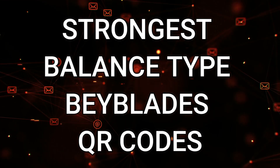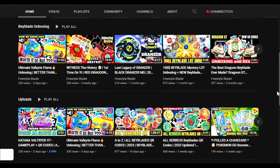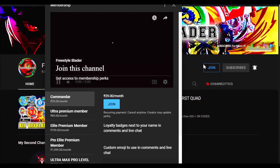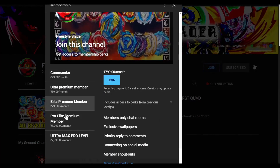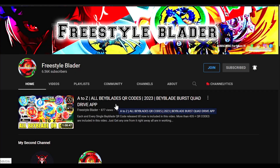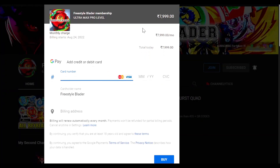Before starting, make sure you leave a like and subscribe to our channel, and click on the bell notification icon so you get notified whenever a new video is uploaded. You can also join our channel and give donations to help us improve our video quality.